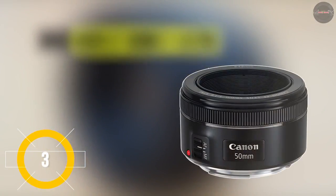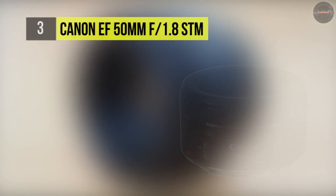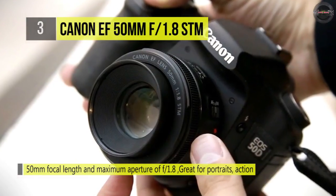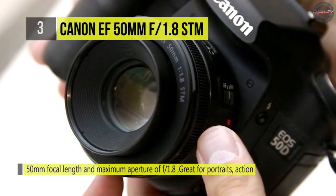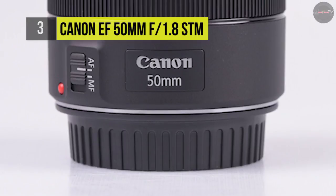One of the most flexible focal lengths available, the Canon EF 50mm f/1.8 STM lens is a compact, normal-length prime, well suited to everyday shooting. The bright f/1.8 maximum aperture benefits operating in challenging lighting conditions and provides increased control over depth of field for isolating subjects.